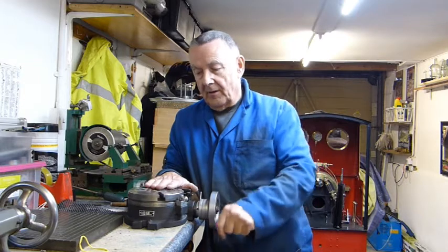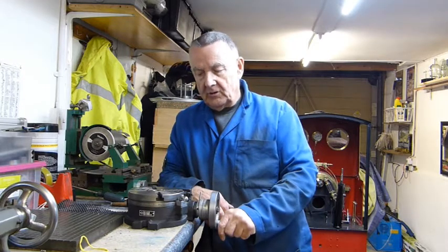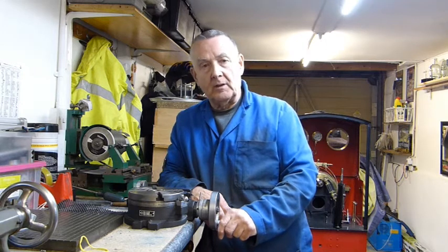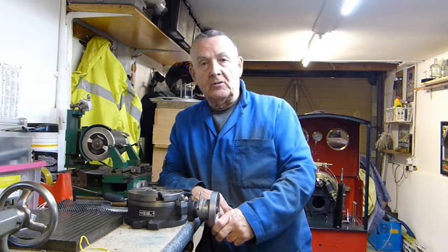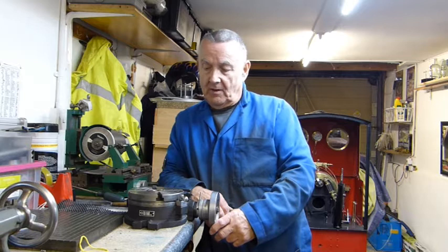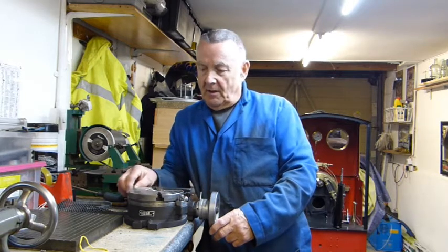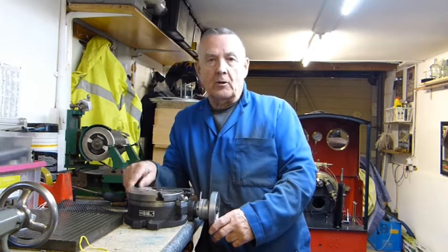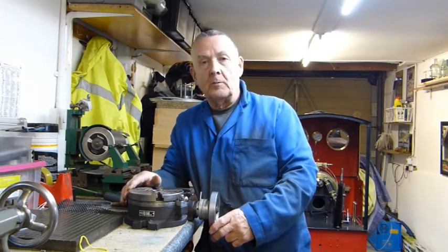So that's it. Next job now is to convert it to a dividing head and see how we go from there. I hope you found it interesting — it's been a bit of a challenge really. You've got to either throw it away or buy a new one. Anyway, I'm glad I did what I did. Thanks for watching, stay safe and take care.